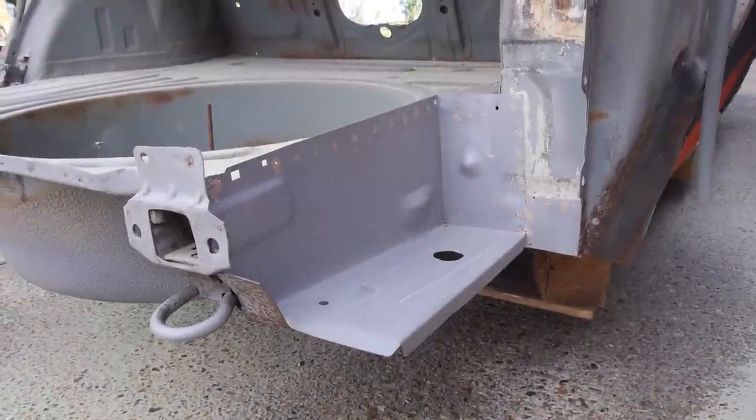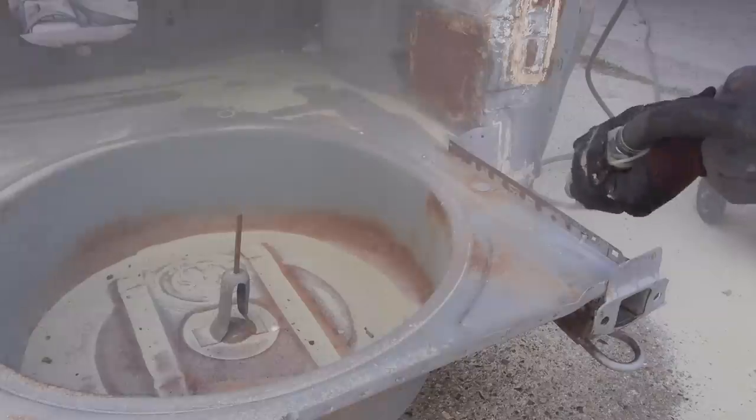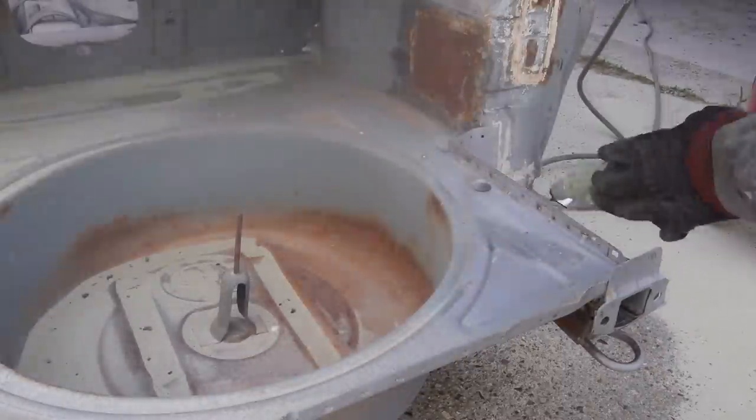I don't understand why these welds are copper coloured. Any repair that looks like this was done in Spain and I'm not quite sure the method they went for. If you know, please do let me know down in the comments.